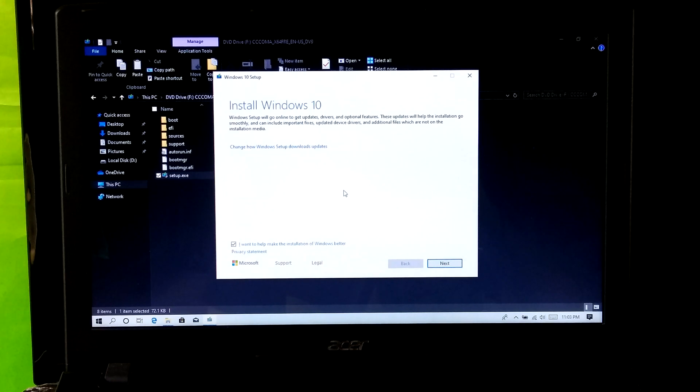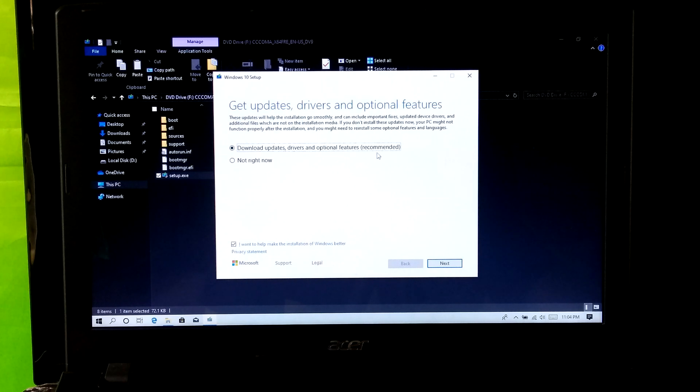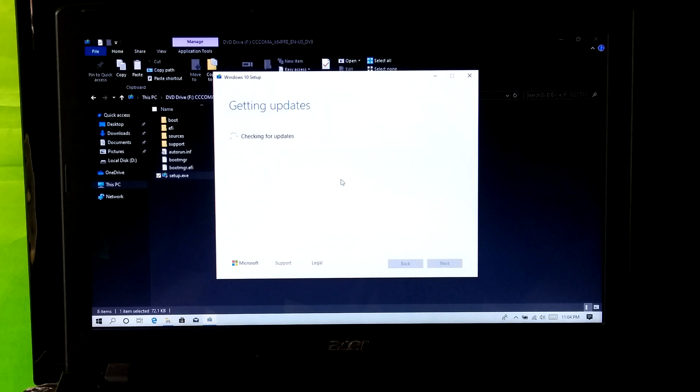Next, click on change how Windows setup downloads updates. Then select download updates, drivers and optional features, which is highly recommended, and click on next.